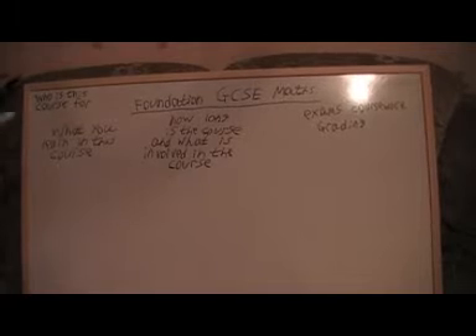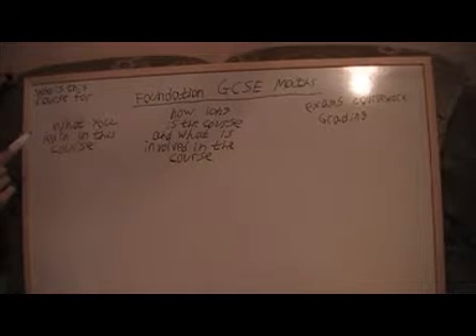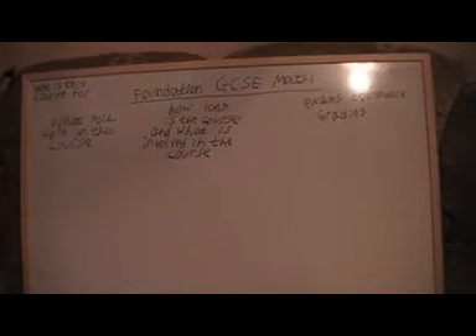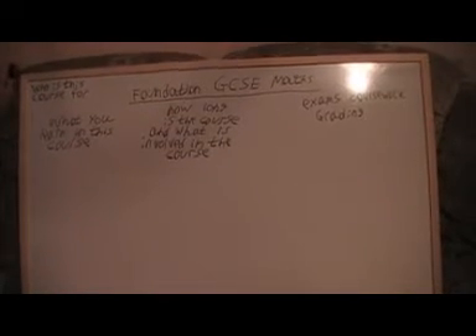This video is going to be about what kind of things we're doing in the Foundation GCSE Maths. I'm going to talk about what you learn in the course, who the course is for, how long the course is and what's involved. I'm going to talk about the exams, coursework and grading.